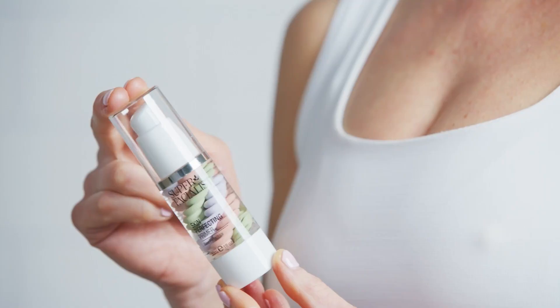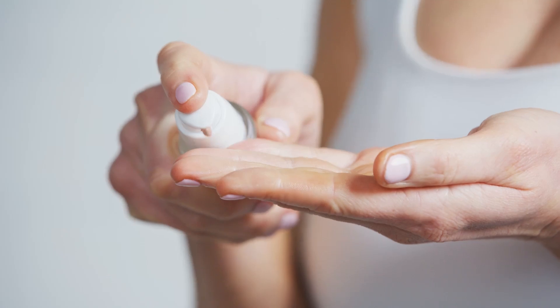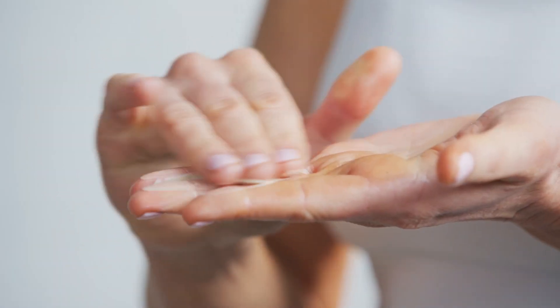The final step in my morning routine is this beautiful primer. Not only is it colour correcting, it's also hydrating and brightening too. It's the final step in your skincare routine and the perfect base for makeup.